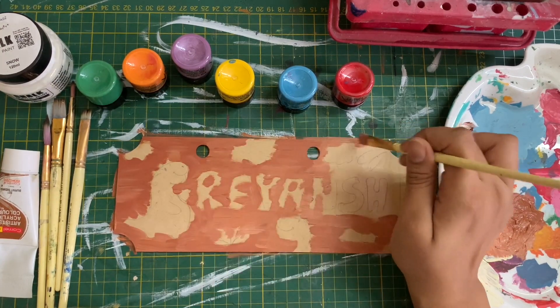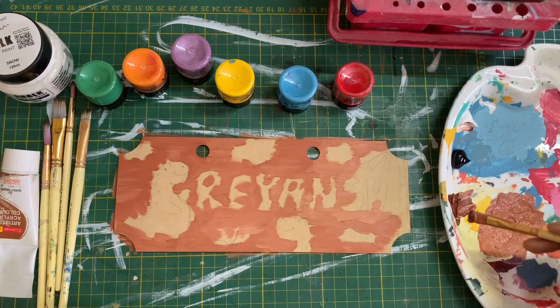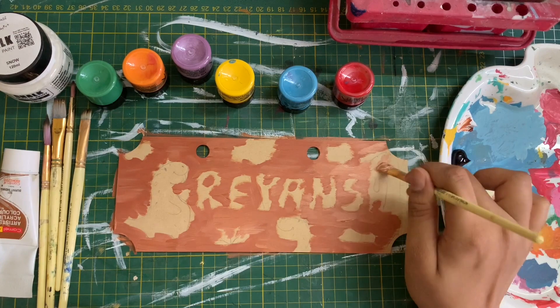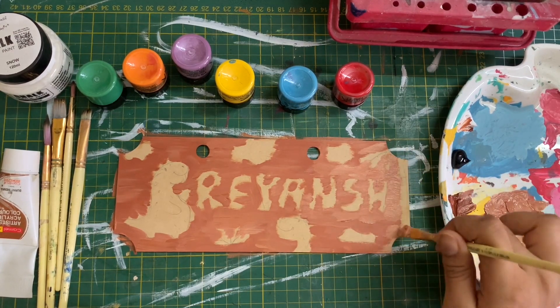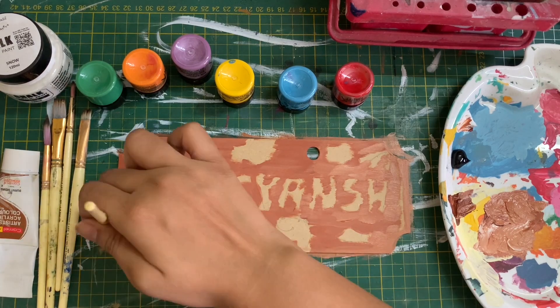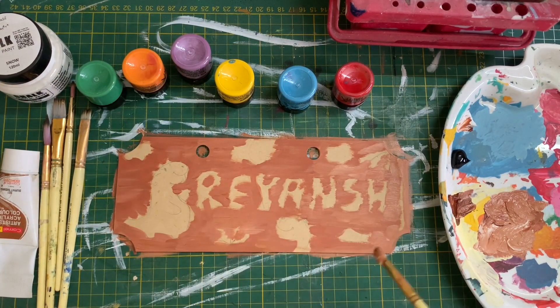To start off I began painting the background using burnt sienna and a little bit of white. I mixed both of these to create two shades of brown to achieve a wooden texture in the background. You can also paint the entire background first and then draw on top of it, but I prefer to draw first and then do the background painting.